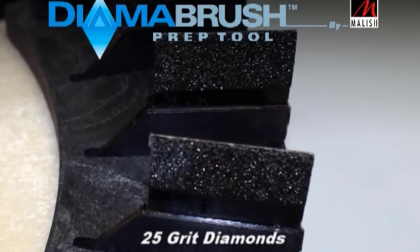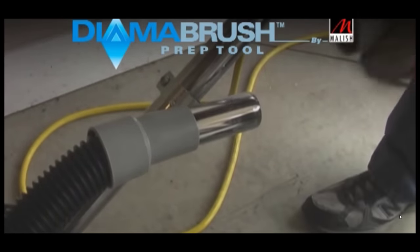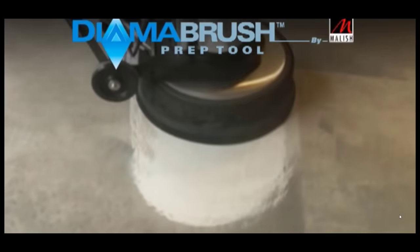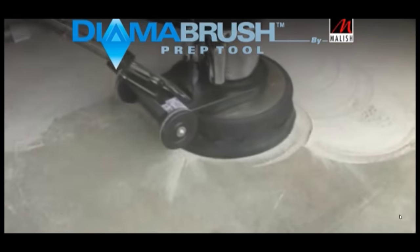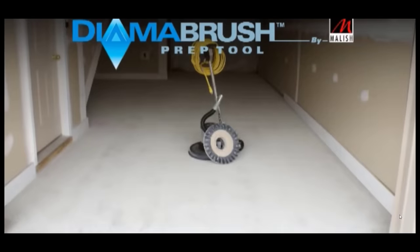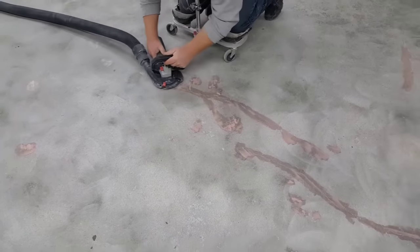It's got those little diamond grit pads on the bottom, and some of them come with a vacuum hookup and some of them don't. You can see how it goes on the bottom of the buffer. Hook the vacuum up to it — it helps keep the dust down — and you can prep your concrete that way also. We prefer to do it with the hand grinders ourselves, but either way works pretty good. If it's already got an epoxy coating the hand grinders work a little better, but the Diama brush works really good too.